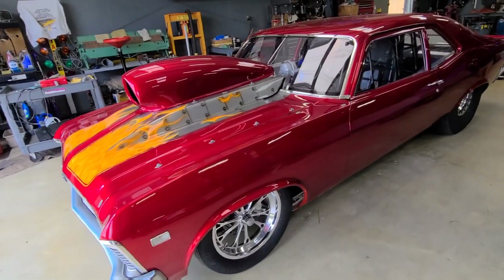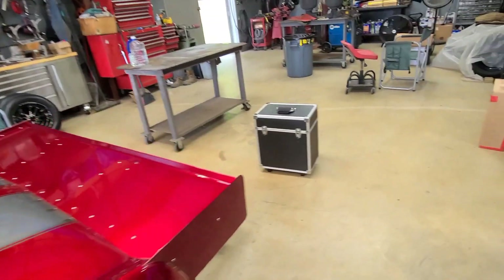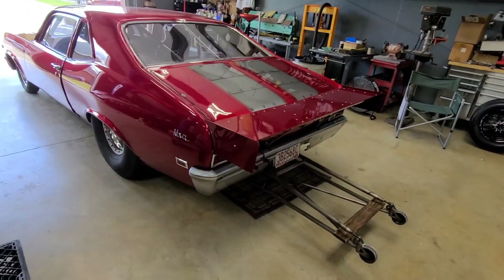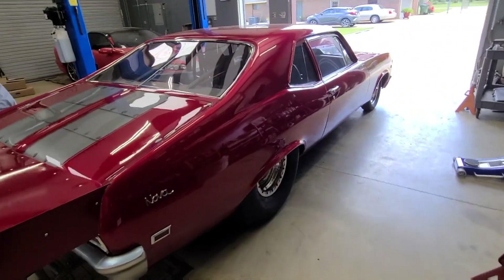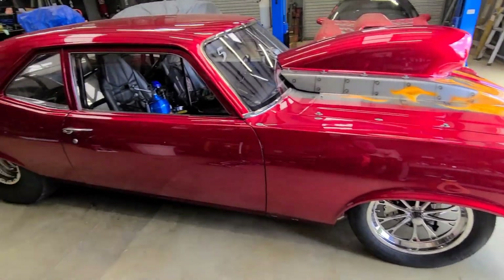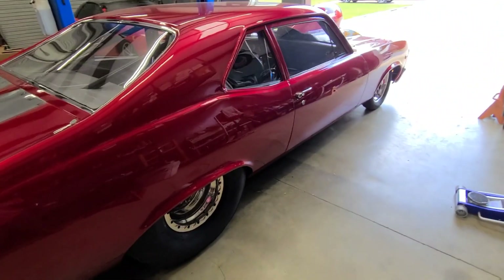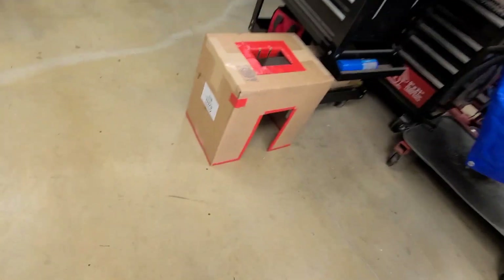Welcome back to the page. We're back in the shop messing around with the Nova. I ordered a new set of scales, so in this video I'll be unboxing these, reviewing them, and putting the Nova on the scale to see what it weighs. My whole set of scales got flooded in the shop, so they haven't been working right for the last few years. I really haven't been weighing my cars, so I decided to order a new set.